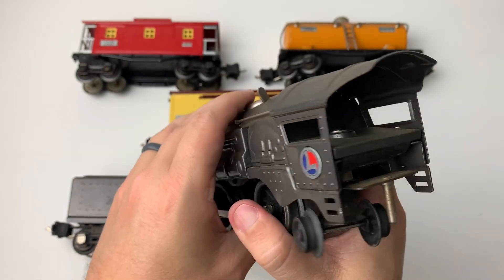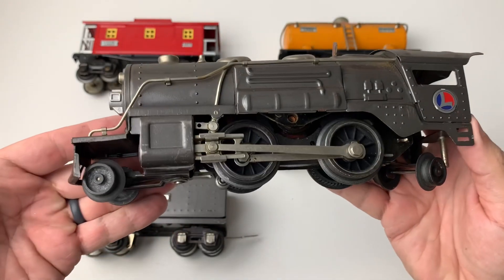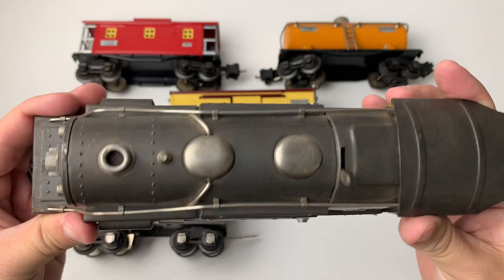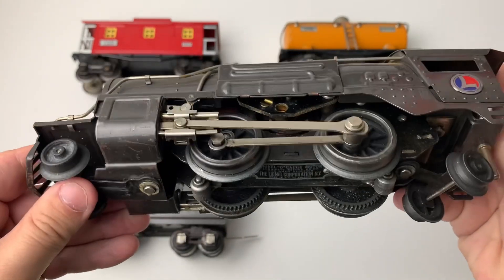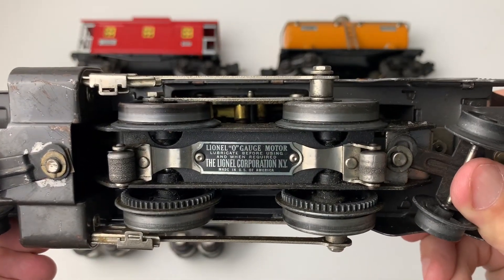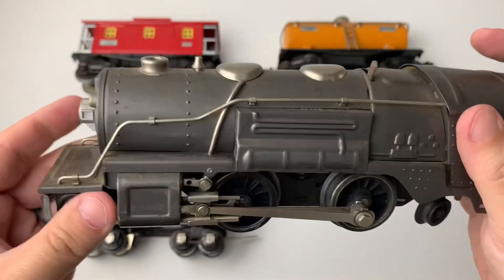Looked up a couple of references on it. It's set up in that 242 configuration, meaning two wheels in the front, four wheels on the motor, and two wheels in the reverse. There's the E unit there that you can see on the top that lets you set the controls. And that classic L logo on the cab is just really one of my favorite designs. Underneath is the tag with the lubrication instructions and that classic Lionel Corporation New York tag.